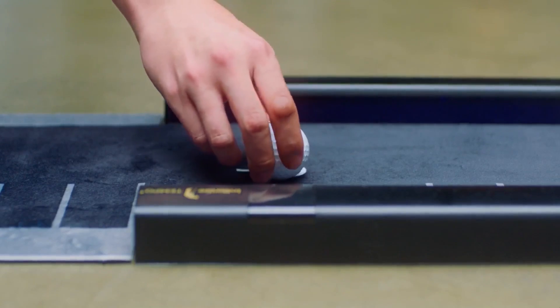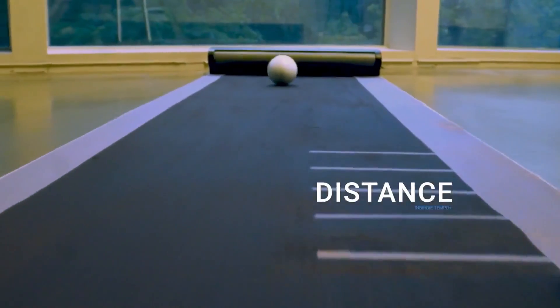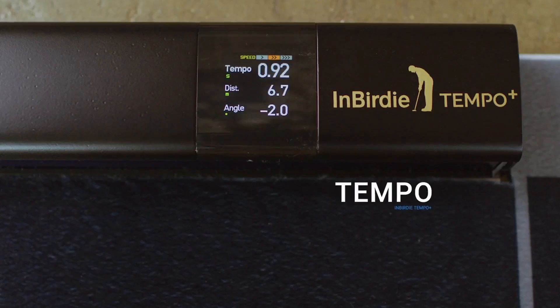Putting practice has three main points: Distance, Angle, and Tempo.